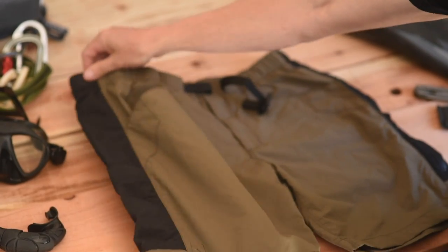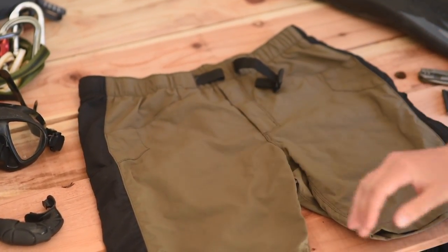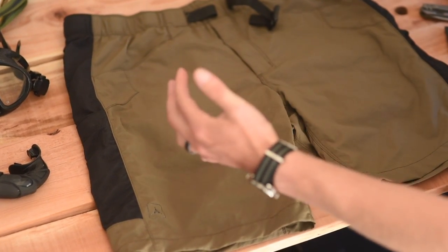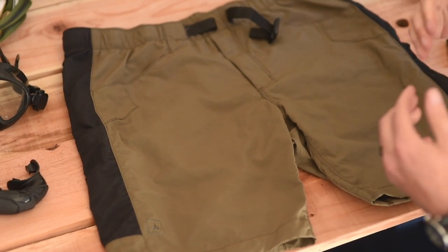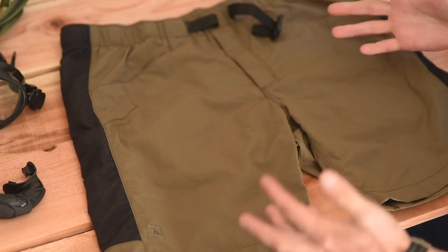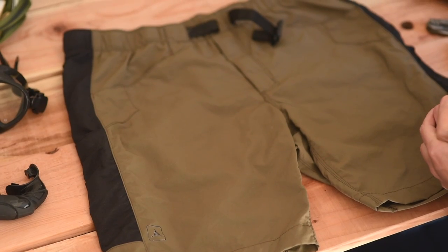There's also a small drop pocket or coin pocket in each one. The mesh lining obviously helps with the breathability of the pant, especially in hot climates, but it also helps with drainage. So if you were to use these as a bathing suit, dive shorts, or get fully submerged, they're going to drain exceptionally well and not pocket or pool up like some other shorts.